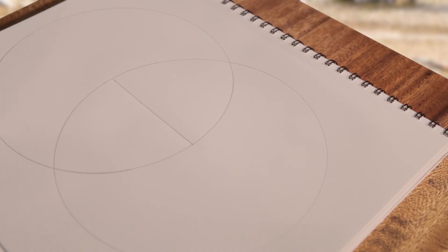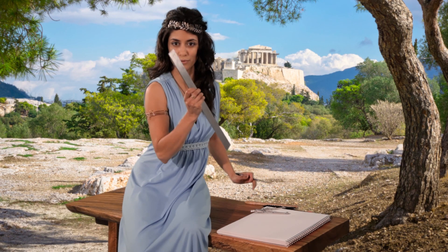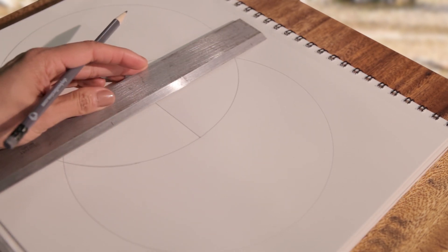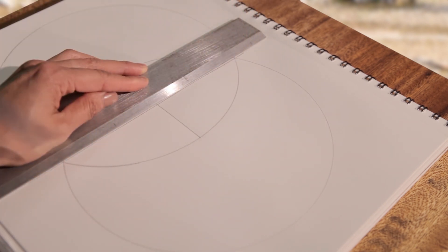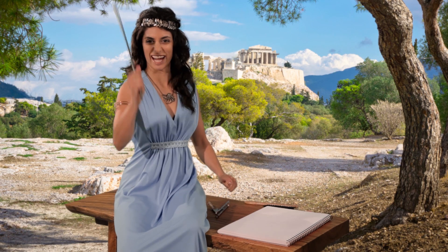The two circles intersect in two places. Finally, draw a line through the two points of intersection. This cuts the original line in half!